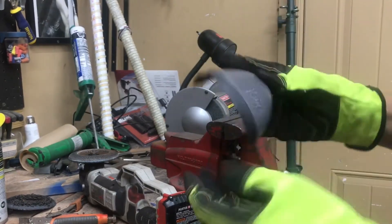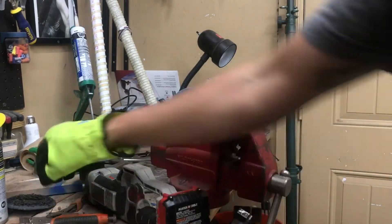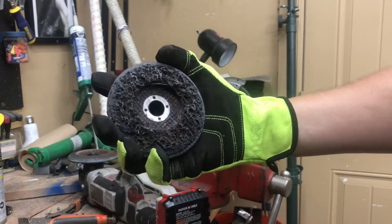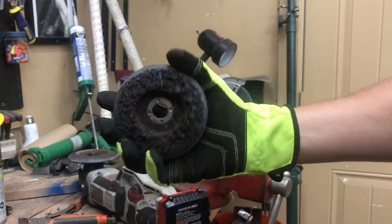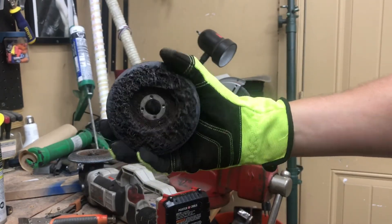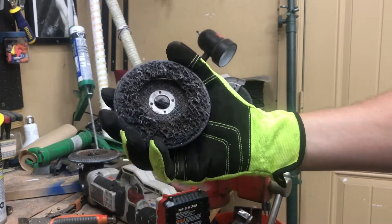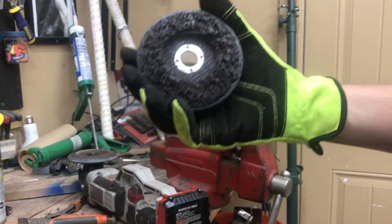Looking good. Next step: I want to take the paint off. If you have never used one of these poly strip wheels before, it will change your world. I'll put a link in the description — you can pick them up on Amazon or Harbor Freight sells them pretty cheap too. These are amazing for removing paint and rust.